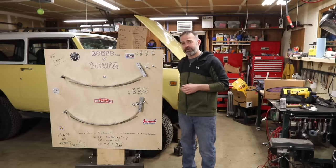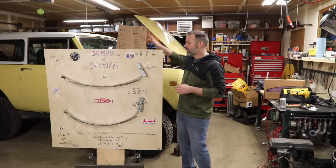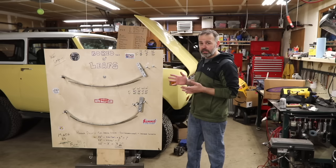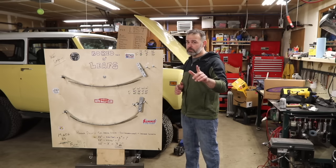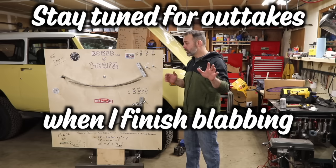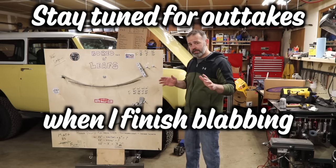I'm about to start modifying my '72 International Harvester Scout 2. Today we're going to be talking about leaf springs, and this is going to be deep tech. But don't tune out, because even you Bronco guys and Chevy truck guys, and even you car guys who have leaf springs in the back — this applies to you.